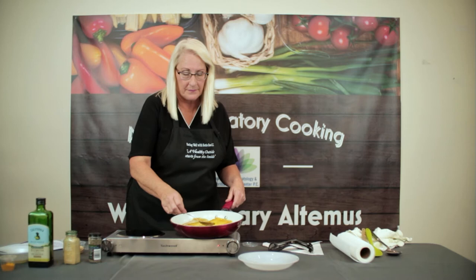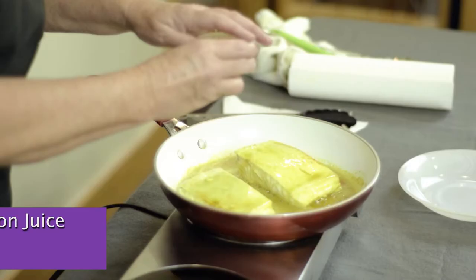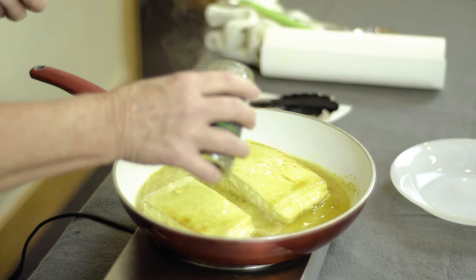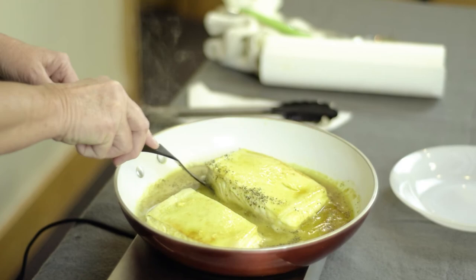Three minutes has passed and we've been basting the fish. We're going to add the juice of one lemon and our black pepper. Remember, the black pepper will activate the turmeric to make it more anti-inflammatory.